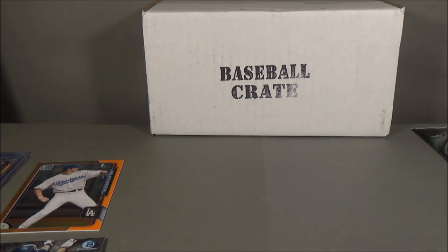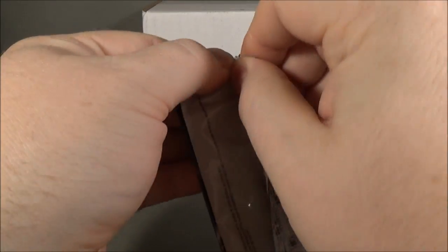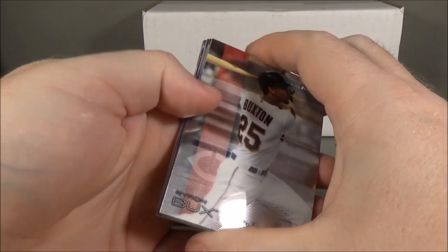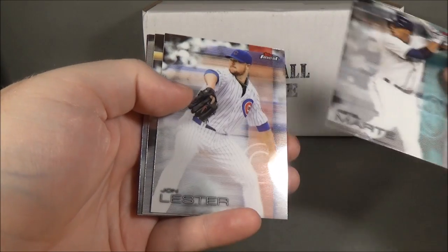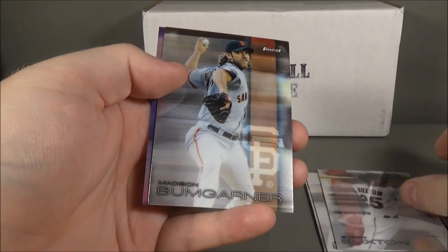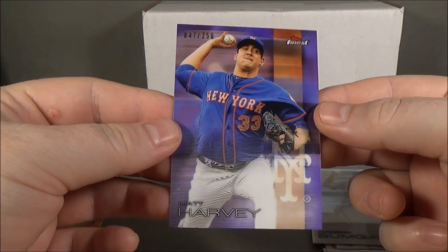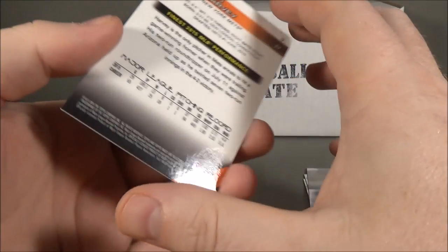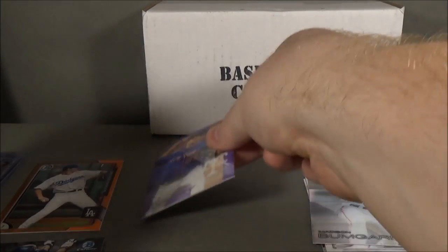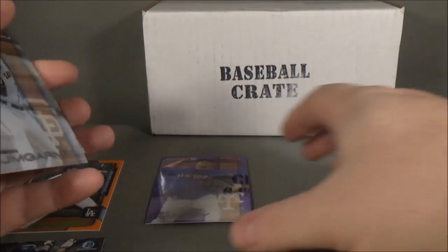Last but not least, the featured product: 2016 Topps Finest. We got Ketel Marte rookie, Jon Lester, Byron Buxton, Madison Bumgarner, and a purple numbered 47 of 250 of Matt Harvey. The color on these looks really nice — the color really pops. I really like it.